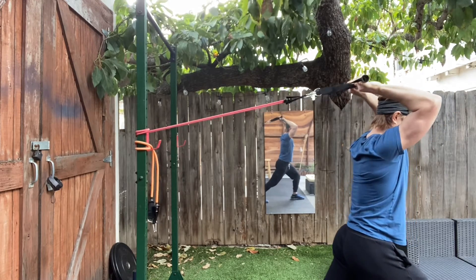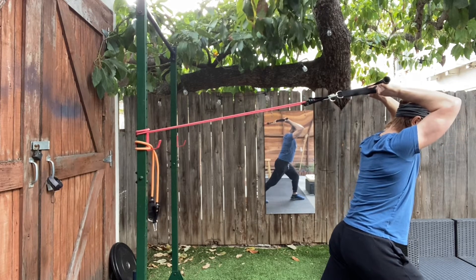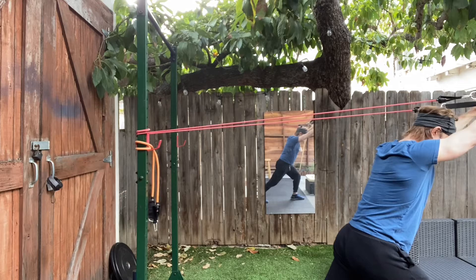Try not to be over-arched here. You want to really engage your core and get your elbows up high. You're keeping the upper arms still. Fully extend the elbows — it's just about the elbows.